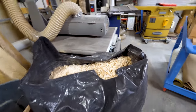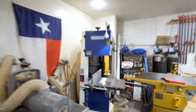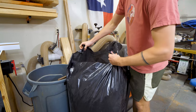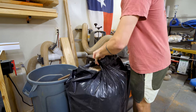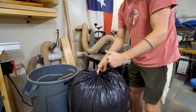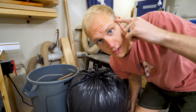Yo, check this out. I think this is the most full I've ever gotten a trash bag from the dust collector — a lot of chips. Well, hopefully I can still tie it up. It's close but we got it. You can do anything you set your mind to. Don't forget that.